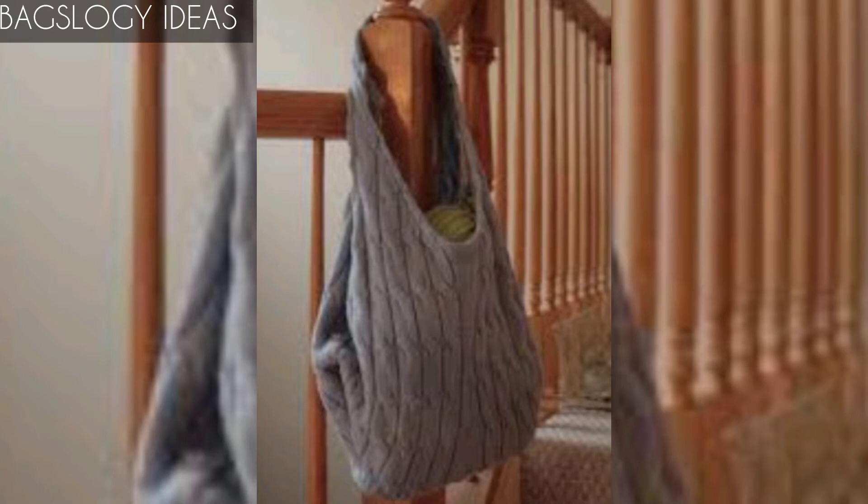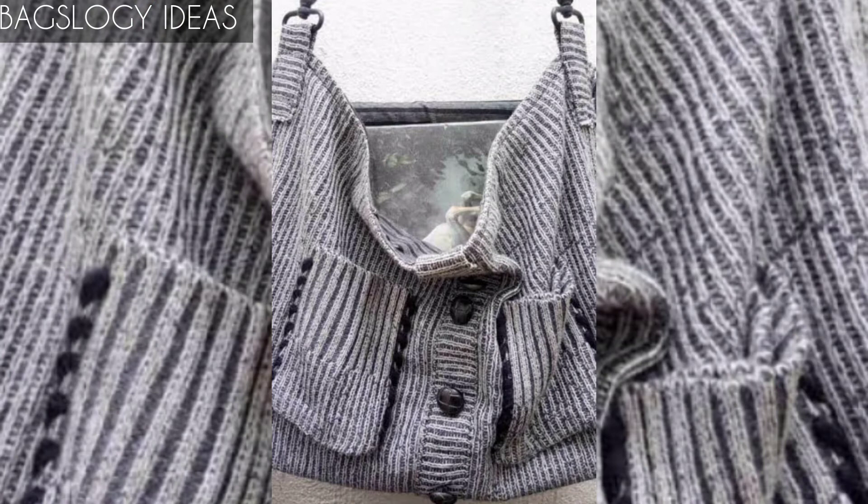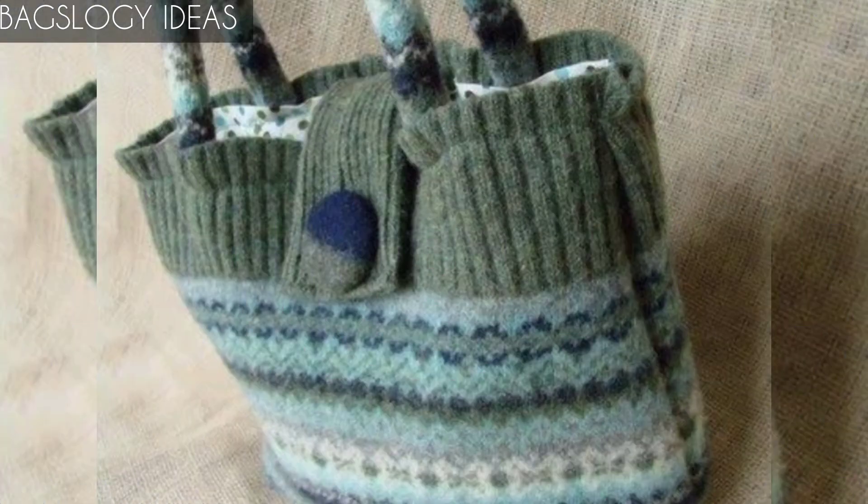Today we will discuss some of the best upcycled sweater bag designs. You can upcycle your old sweater into a bag. I'll show you how to transform an old sweater into an adorable handbag.